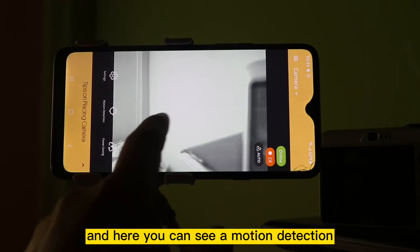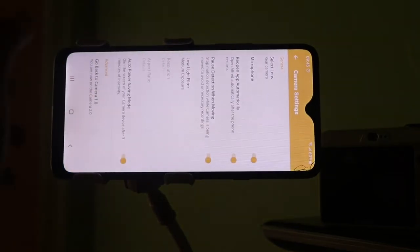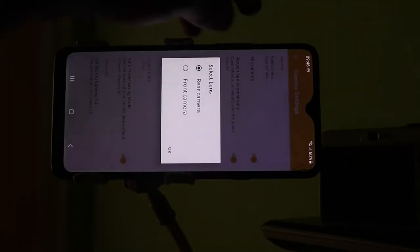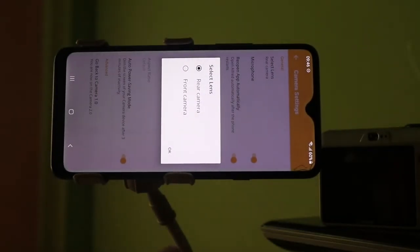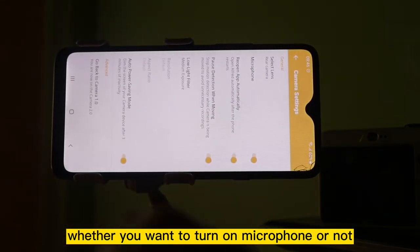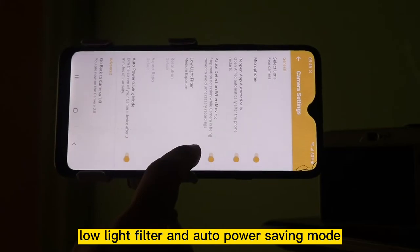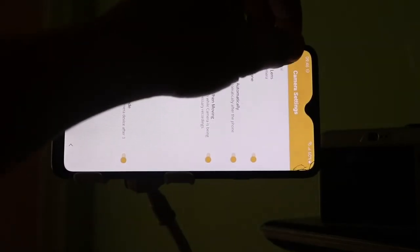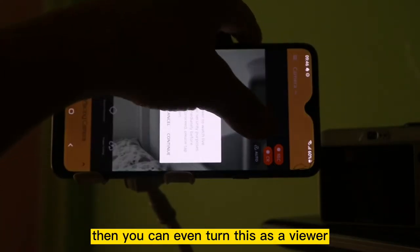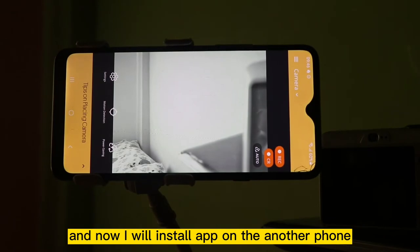Now you can select online and here you can see motion detection. Now go to settings. Here you will get different options, among which you can select the camera first — there is the front camera and the rear camera. For now I have selected the rear camera. Then you can see whether you want to turn on the microphone or not, then low light filter, then auto power saving mode. If you want to turn this smartphone into a viewer you can do that, but for now I will use this as a camera, and now I will install the app on another phone.